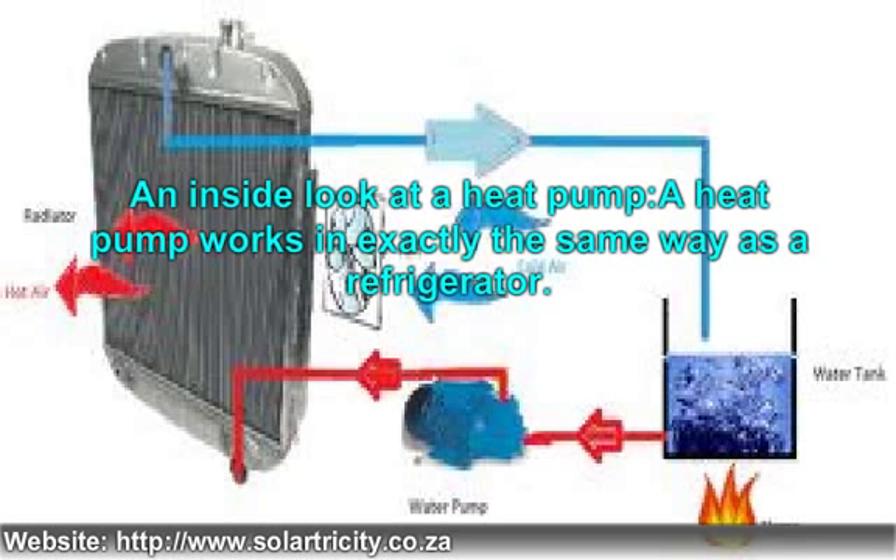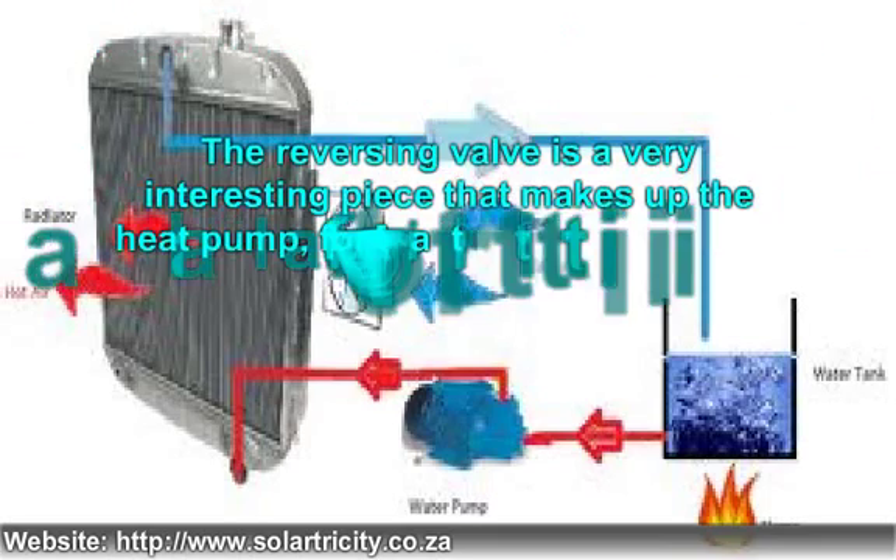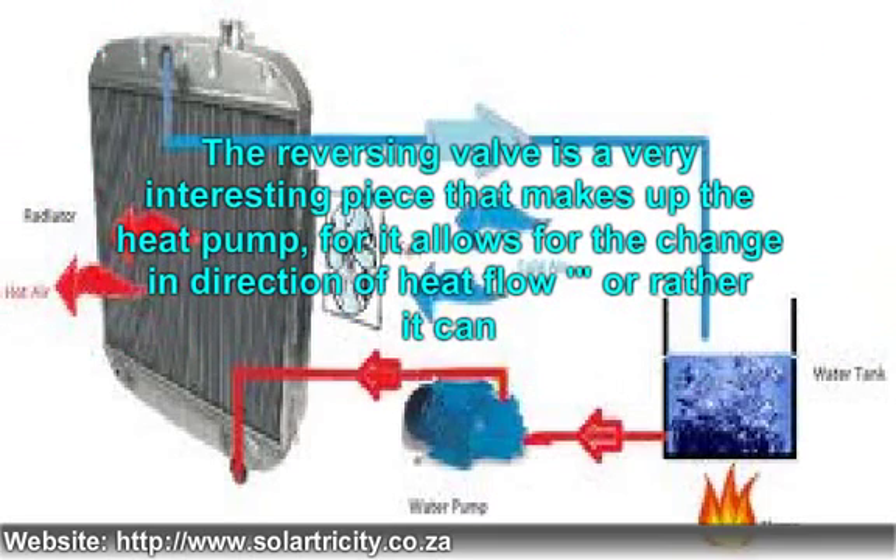This heat is accumulated with the help of a compressor and delivered to the other side, as the liquid refrigerant releases the heat to indoor air ducts, thus providing the much needed heat without using a high amount of electricity. The reversing valve is a very interesting component of the heat pump, for it allows for the change in direction of heat flow — it can alternate between source and sink in different seasons.